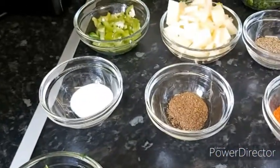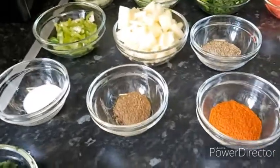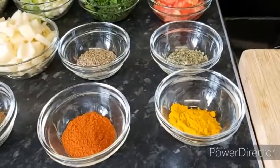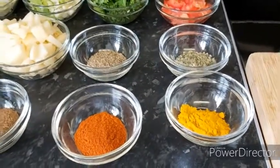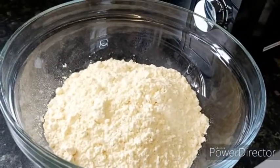For the spices I have one teaspoon of whole cumin (zira), one tablespoon of fenugreek leaves, one teaspoon of salt (add salt according to your taste), half a teaspoon of freshly ground garam masala, one teaspoon of red chili powder, one teaspoon of turmeric powder, and 500 grams of gram flour which is besan.